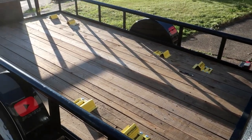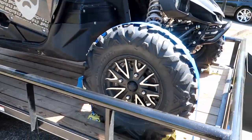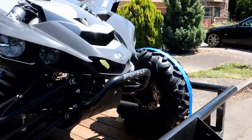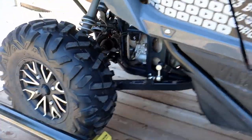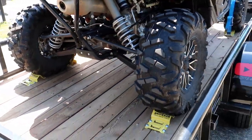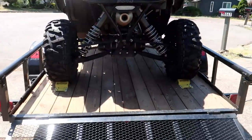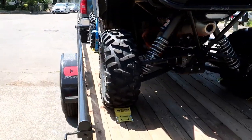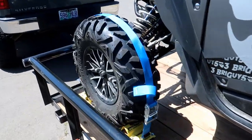They're all installed now. I'm going to throw the side-by-side on the trailer and show you how they strap down. I've got it loaded up with the fronts strapped down just to show what it looks like, and then we'll move to the back. One thing to note — it does make loading a little more difficult because you have to get the machine positioned just right in between the chocks.